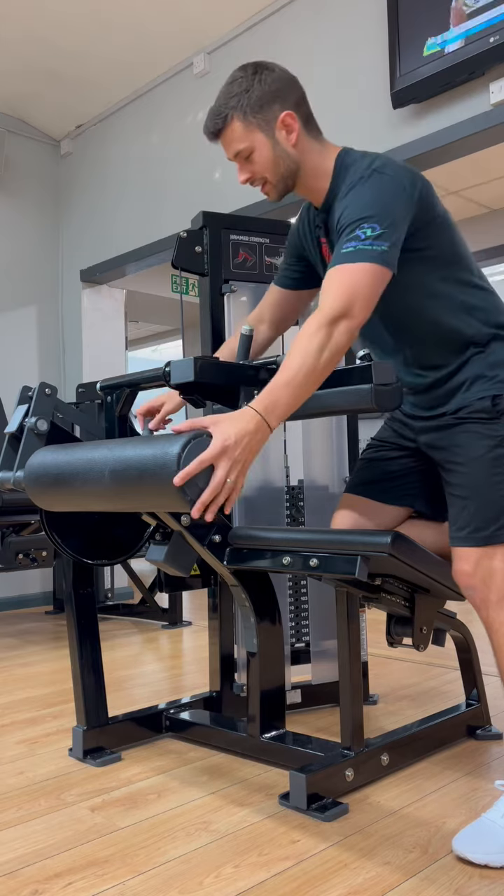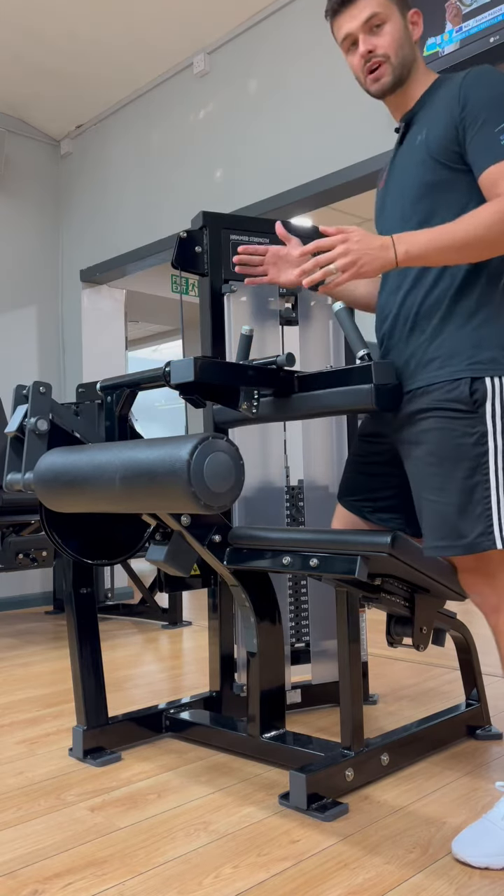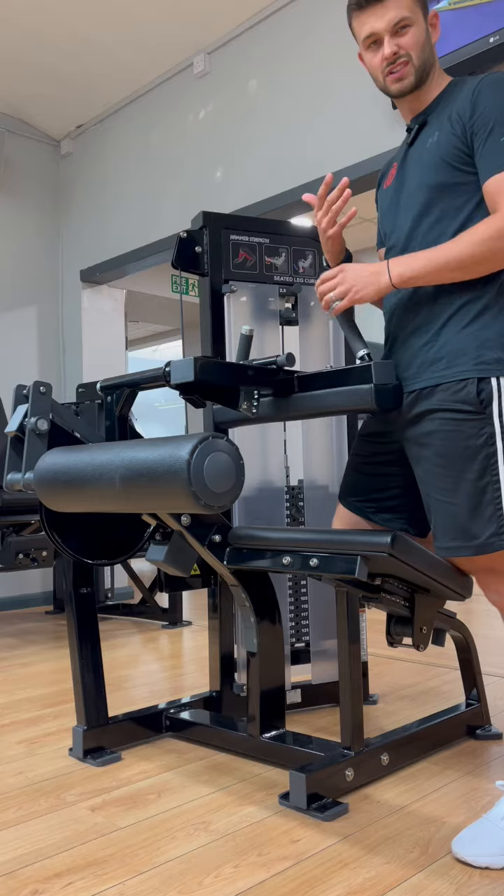What I normally suggest is starting on the small setting, depending on how tall you are. I'm fairly tall and still use it on small or medium.